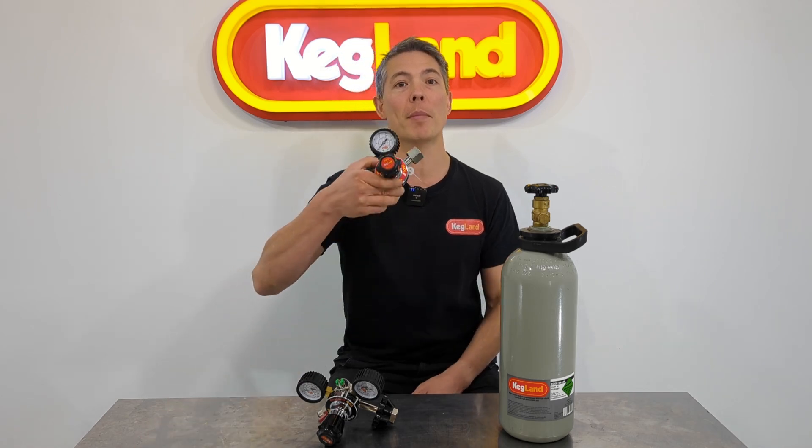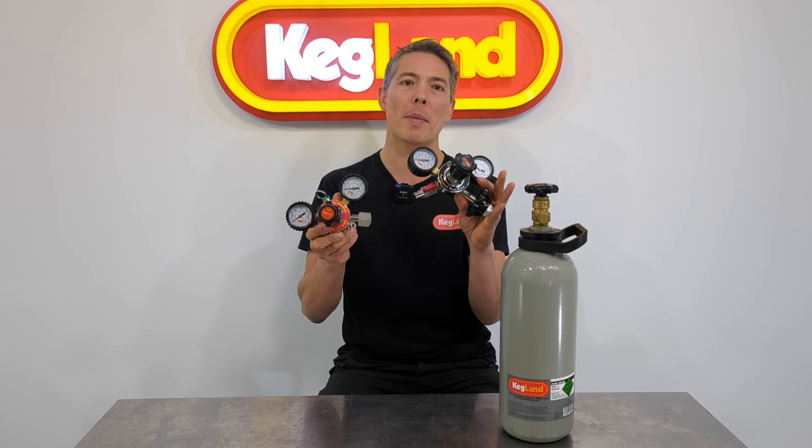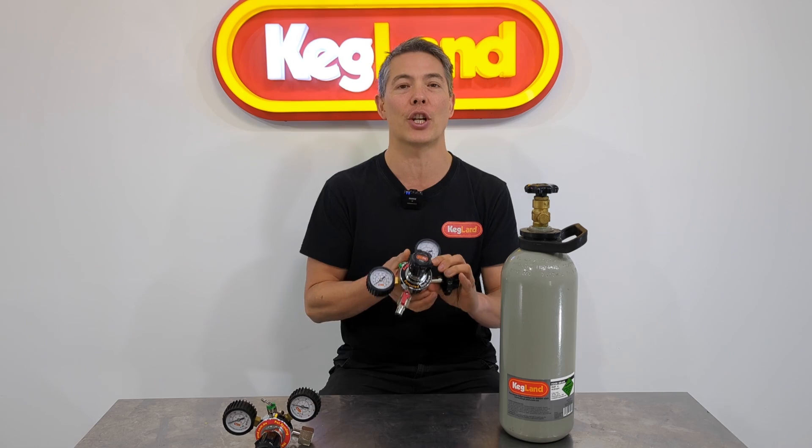Hey guys, Keith from Kegland. Today we're talking about our new Mark V regulator. Some of you guys will be familiar with our older model, the Mark IV. We've got several new upgrades in the Mark V which really make the whole regulator easy to use, easy to maintain, and just more reliable in general.